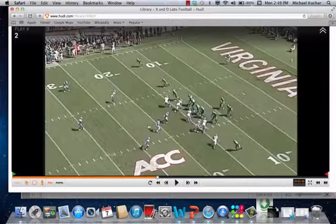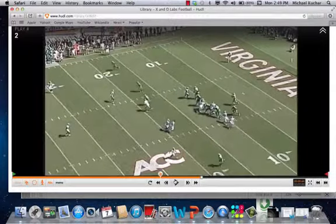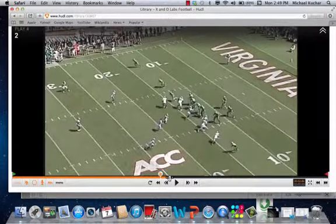Three by one set. As you see, it's coming from the boundary — corner off the edge, here comes the backer. Really good opportunity. Again, a pretty good check for teams that are going to set their back to the boundary. Maybe a pressure check for you that week.